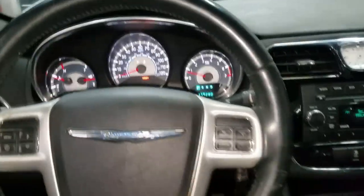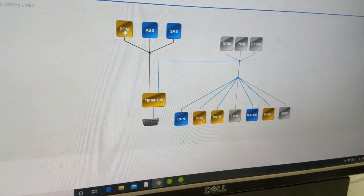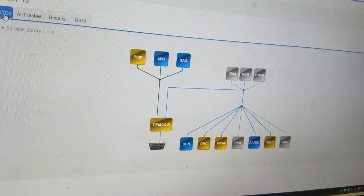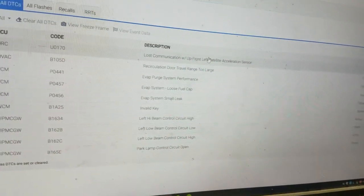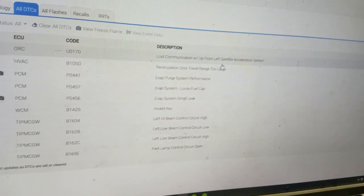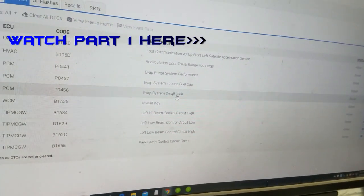No sense wasting time, let's get it. Key on. Just as I suspected, there are fault codes in the PCM. It does have an HVAC module. Let's take a look at all DTCs. Here's the reason the airbag light is on - it's active, which means it's lost communication with the up-front left satellite accelerometer sensor. I'm gonna have to look in front of the bumper to see if that impact sensor has been damaged. As far as the check engine light - that's a loose gas cap, EVAP system loose cap, and P0456 EVAP system small leak detected. We're gonna have to run an EVAP system test for that.